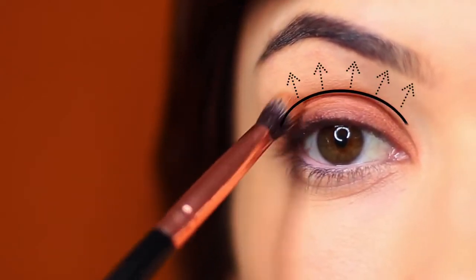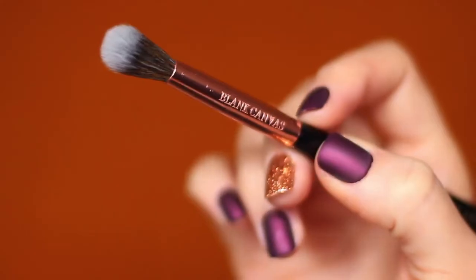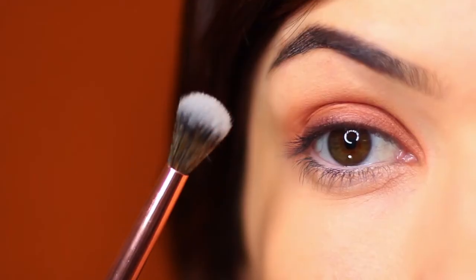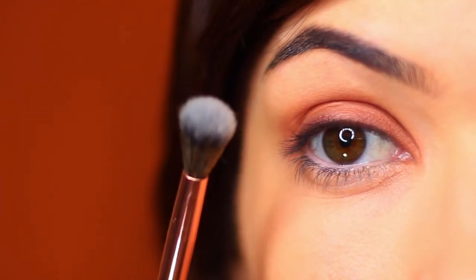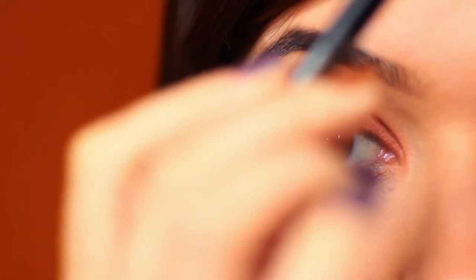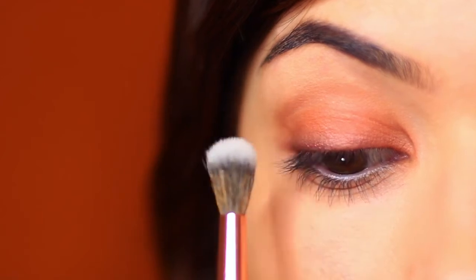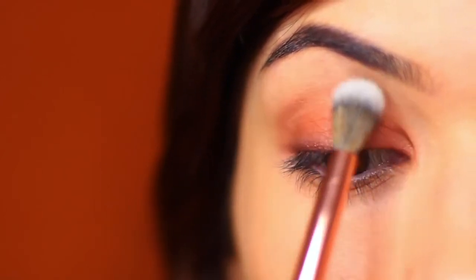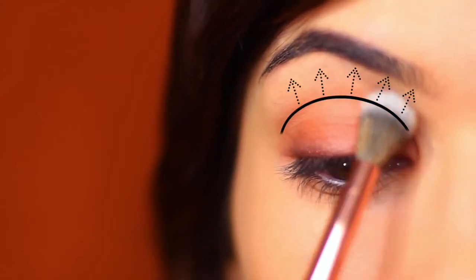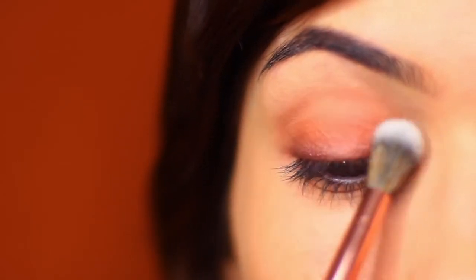Don't worry about blending up too high at this point — really keep it to the lid. Once you have your lid where you want it, take a clean blending brush with nothing on it and softly go around the edges. Hold the brush far down on the handle, bring your hand nice and low, and softly tap upwards, blending over and across into the crease area. Keep that blend very soft — you're barely touching the skin, just gliding over the lid.